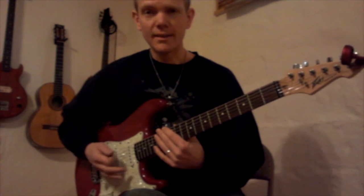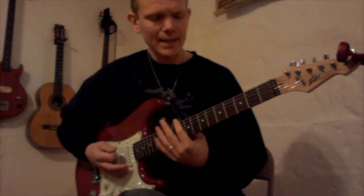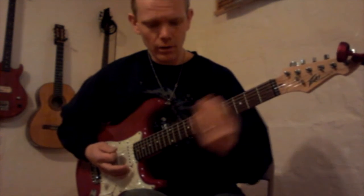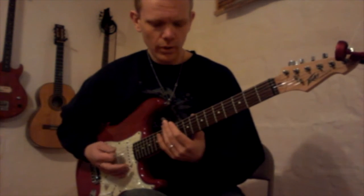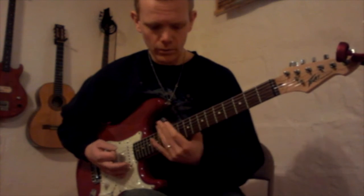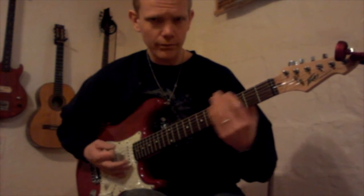I guess I've got to teach it to you now, right? So toward the end: 12, 12, 10, 6, 5, 3, 0. Then: 12, 12, 10, chick, 6, 5, 3, 0 — 12, 12, 10, 6, 6, 5, 3, 0 — 12, 10, 6, 5, 3, 0.